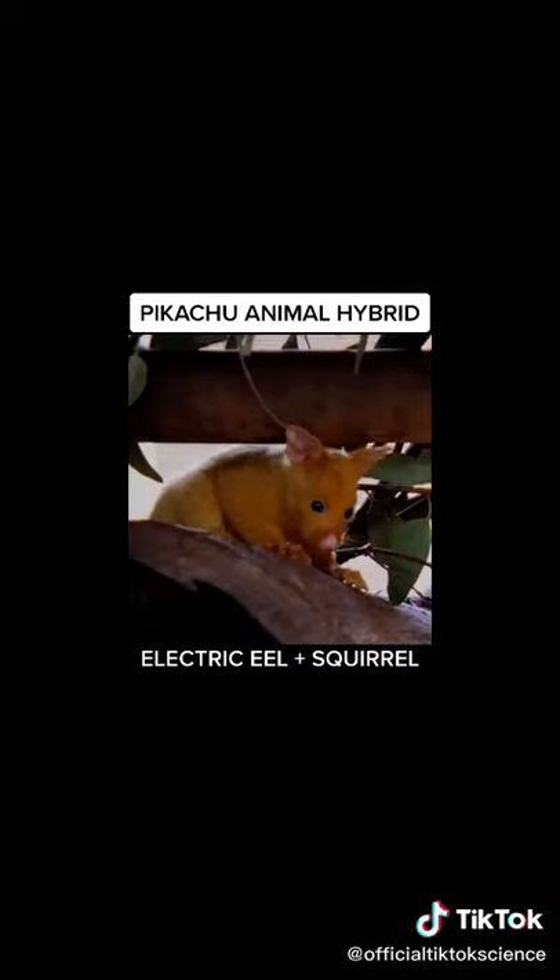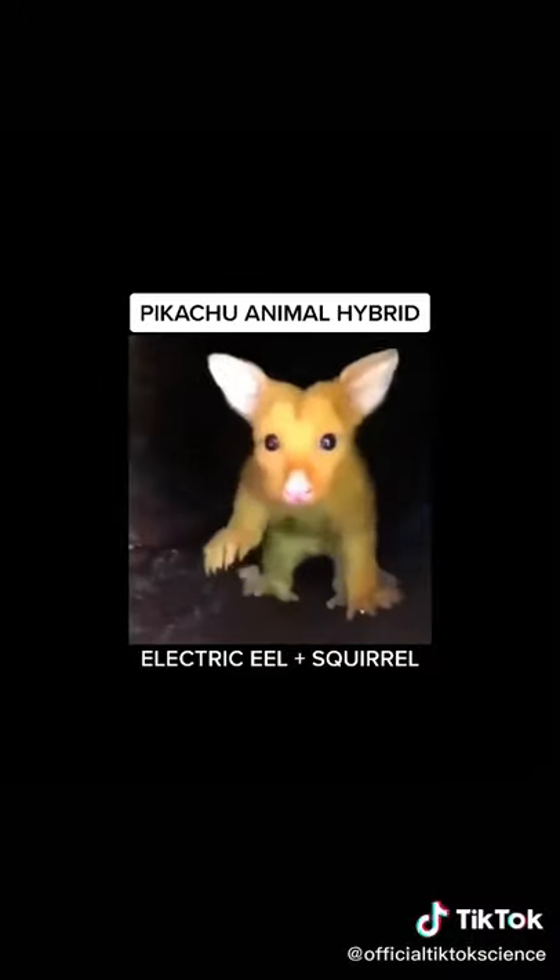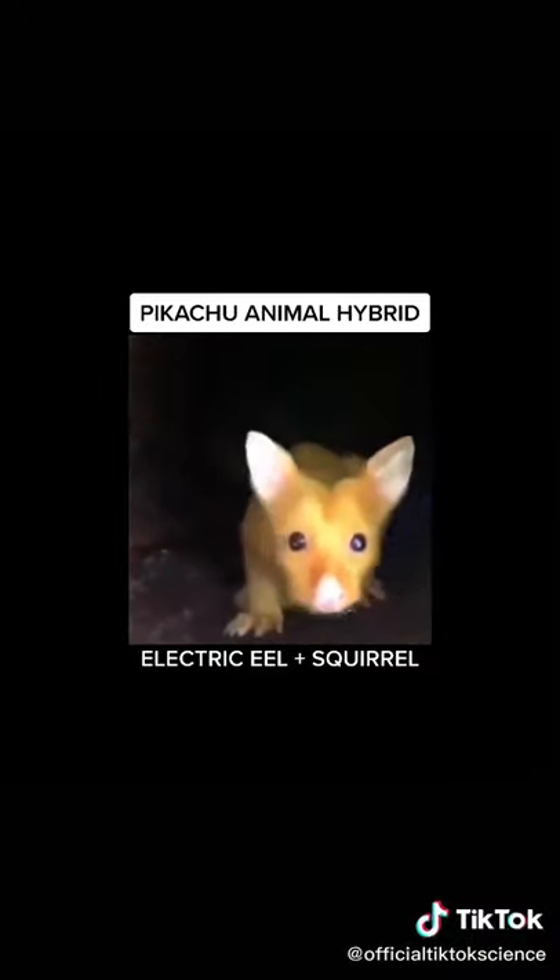They do have a small electric shock, but they are very safe to handle. They are friendly and cute. We sell them for $200, but we have let many go into the wild to be free.